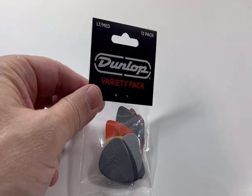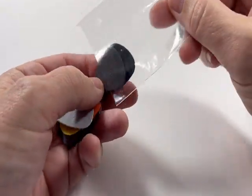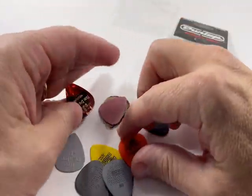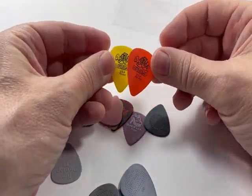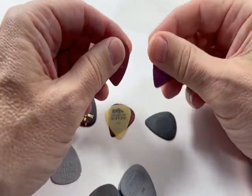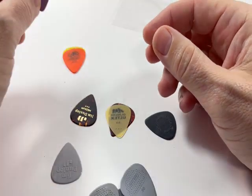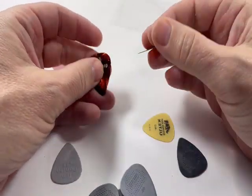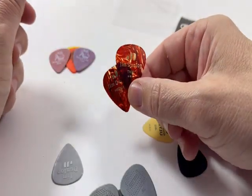This particular one is light and medium. It includes a dozen picks including the classic Tortex in both 0.60 and 0.73 millimeters, Gator Grips with a nice matte surface in 0.71 and 0.58 millimeters, and classic celluloid in both a thin and a medium.